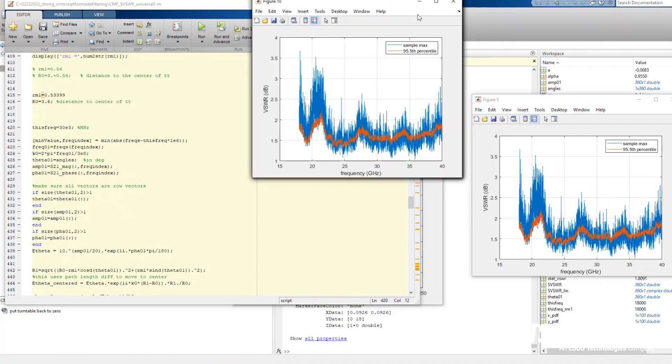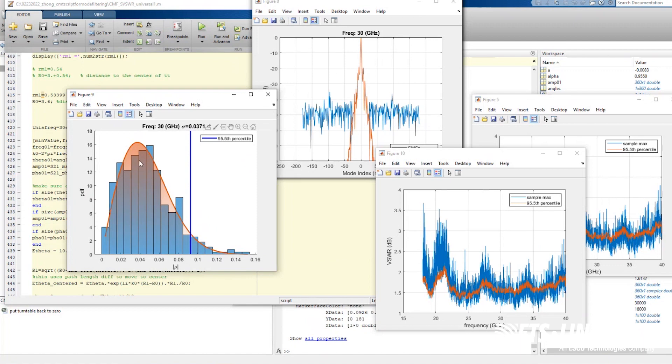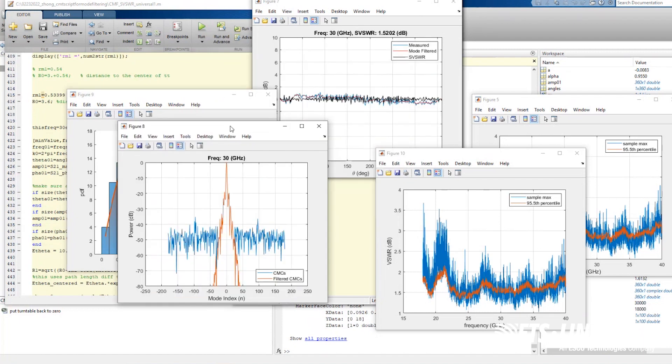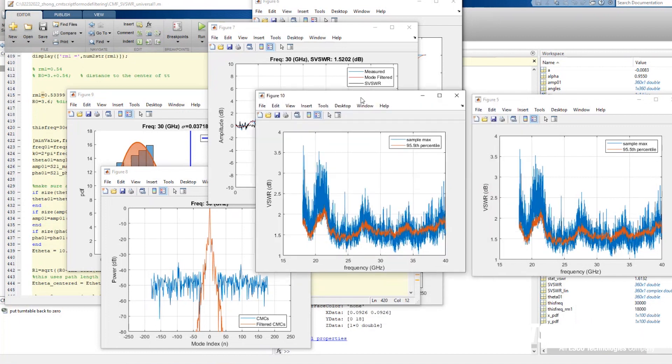This is the 30 gigahertz distribution, and you can see the Rayleigh distribution is also a very good description here. You can see the mode filtering, the antenna pattern, and the raw data. Basically, this program can do this at every single frequency. Every time I ran it earlier, it actually did that for all the frequencies. This chart shows the final results of the 95% coverage of the whole VSWR across the whole frequency range. We looked at 18 gigahertz and 30 gigahertz individually, but in the background you can process all these frequencies all at once and get a VSWR results curve.